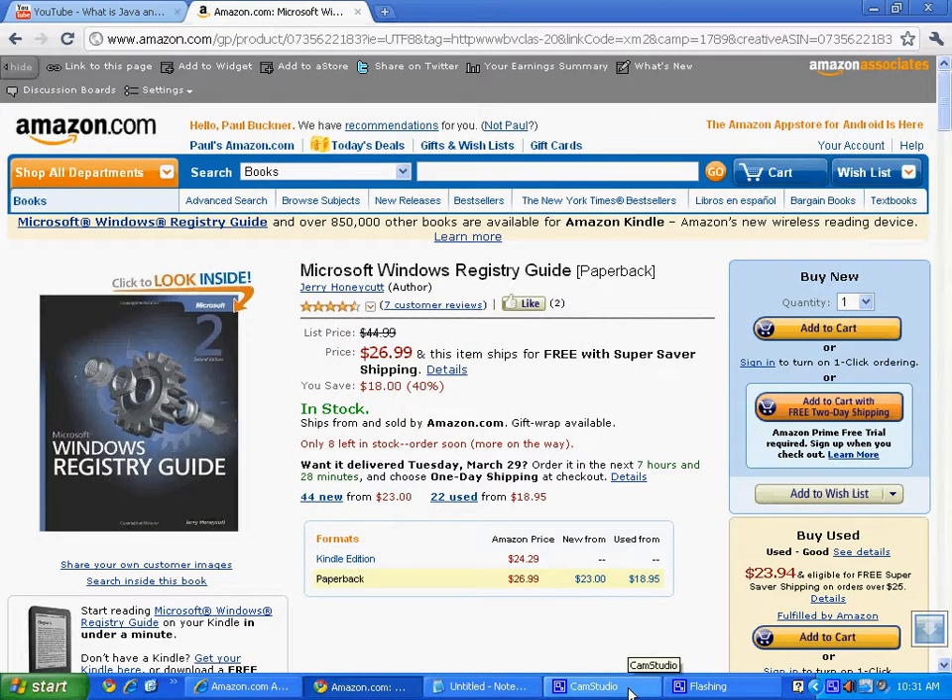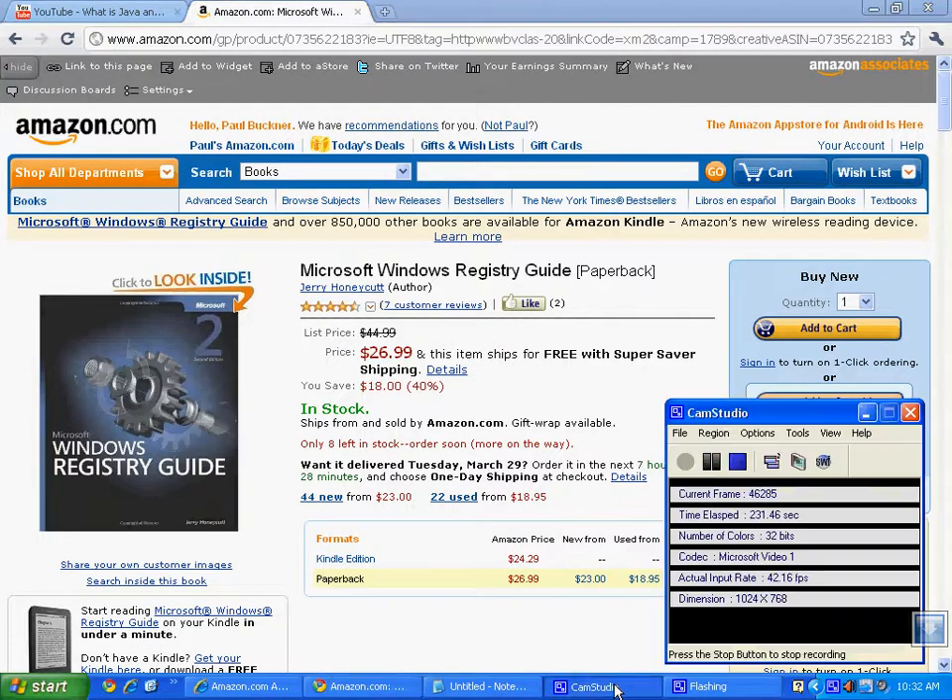Enjoy that book — you can go topic by topic on what you need. There are also a couple of other guides about tweaks in Windows XP and Windows Vista, which you're still going to encounter a lot. As of the end of March 2011, you'll still see a lot of Vista and XP clients out there. Check out that registry guide, and stay tuned for our next video. Have a good day!